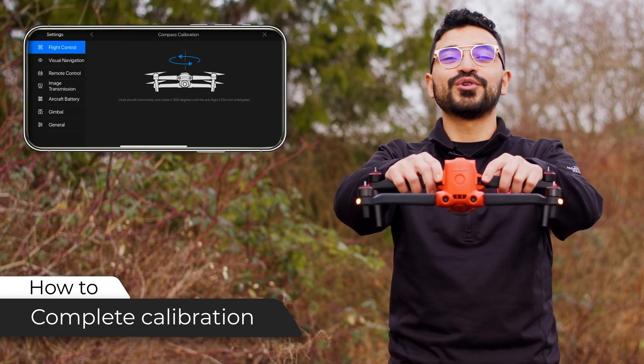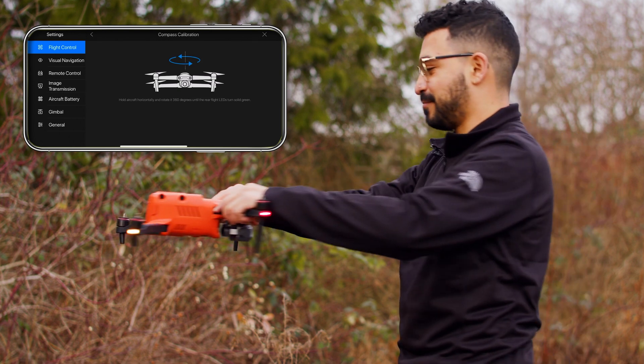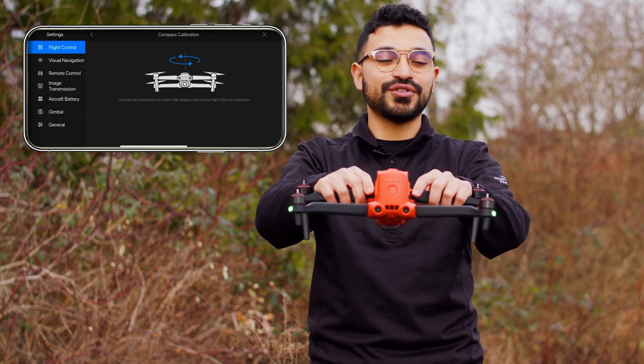With the camera facing you, rotate the drone 360 degrees horizontally. If successful, you'll see the back lights flash green.